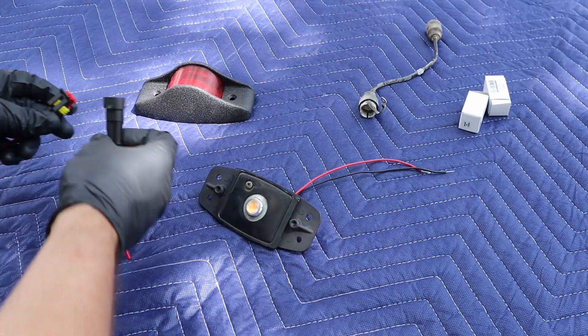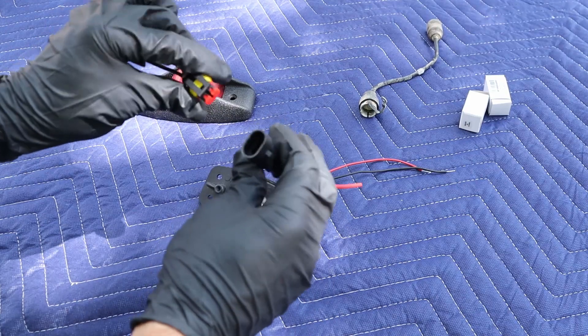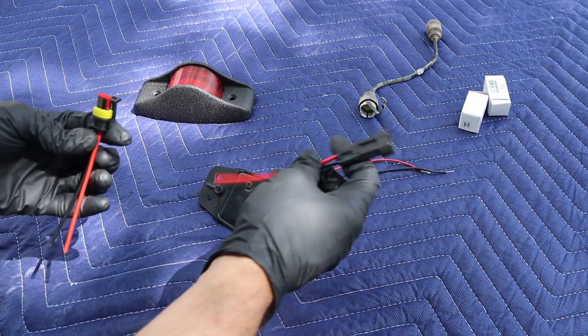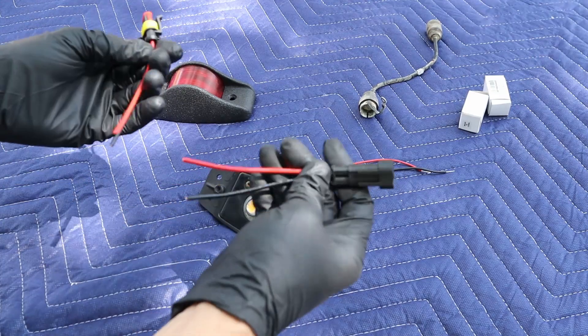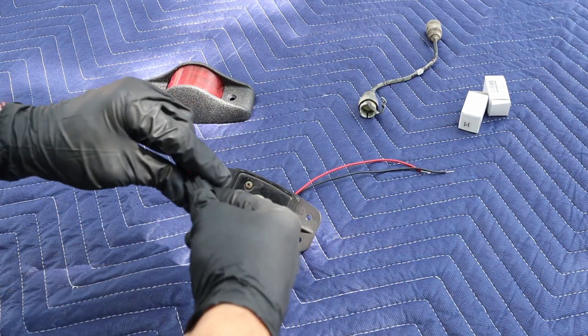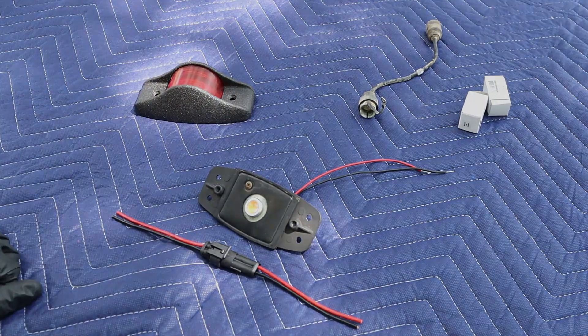For the wiring, I ended up getting just a two-pin automotive-grade waterproof connector. I will be wiring these in place for the positive and negative on these lights. If y'all have any other specific questions on how I've done the lights, just let me know and I can go into more detail on them.